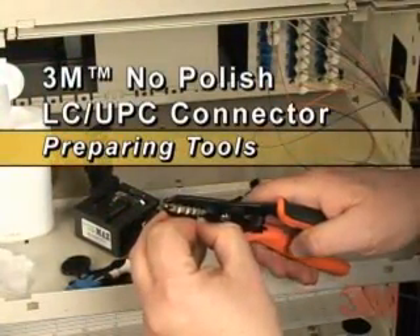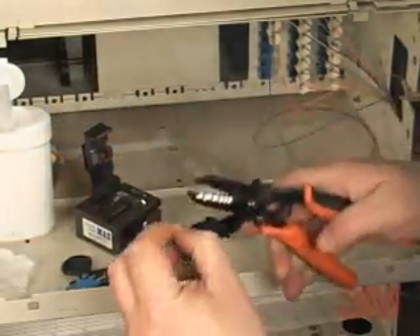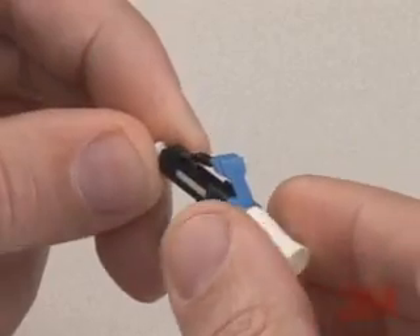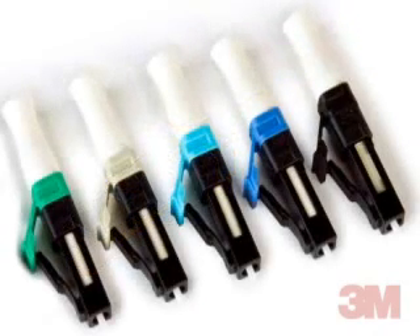The 3M brand No Polish Connector enables fast, on-site installation of 250-micron and 900-micron connections, utilizing a one-piece, pre-assembled design. The LC connector is available in multi-mode versions: 50-micron, 50-micron laser-optimized, and 62.5-micron. For single-mode, it is available in LC-UPC and LC-APC.